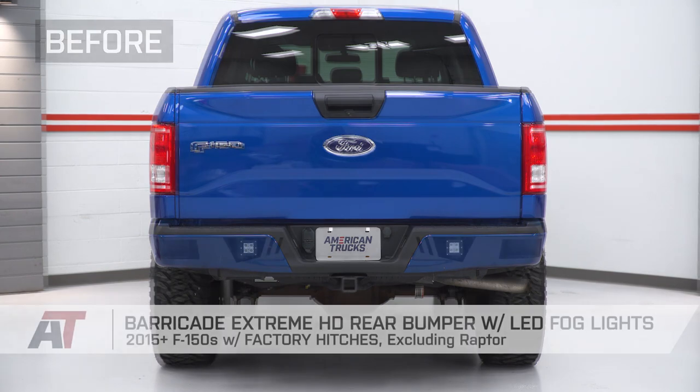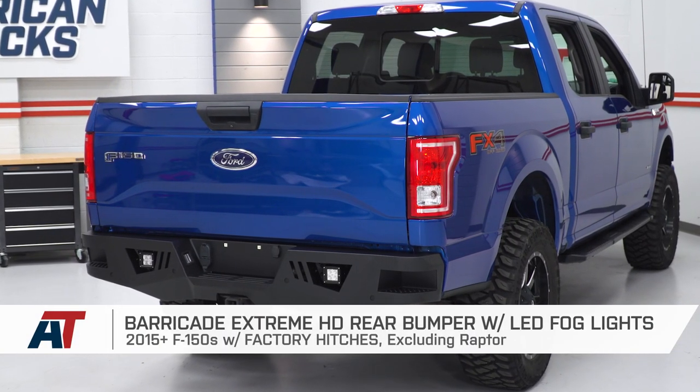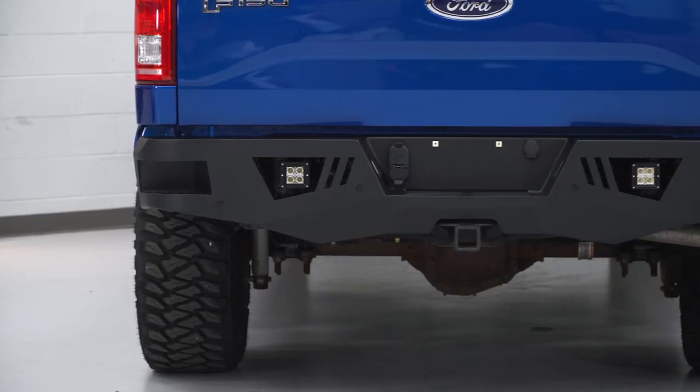That is gonna do it for the review and install of this Barricade rear bumper. And remember, for all things F-150, keep it at americantrucks.com.